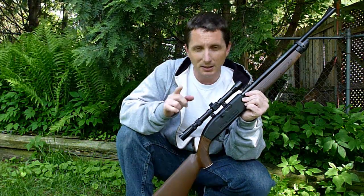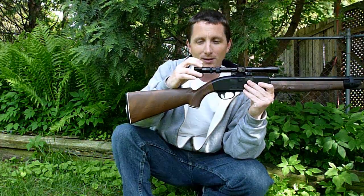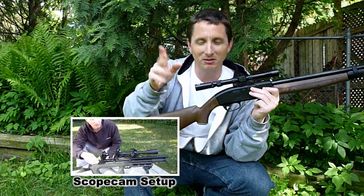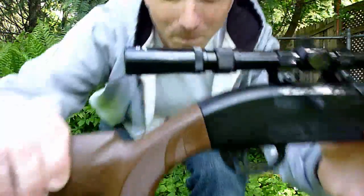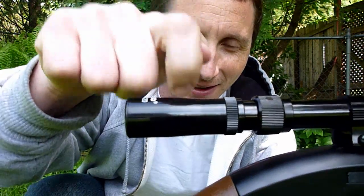Hi guys. I'm going to preface this hunting video by saying that I did make an attempt to mount my scope cam onto the scope. If you don't know what I'm talking about, I'll put a link down here so you can take a look at my scope cam. I thought about mounting it to this, but this scope has a plastic ocular piece.